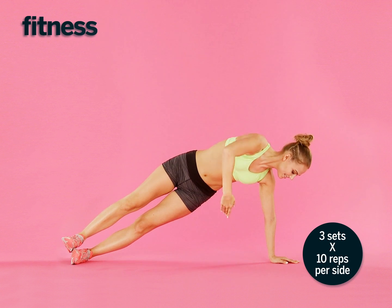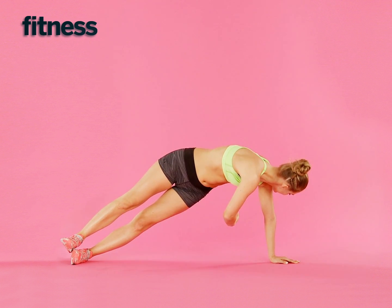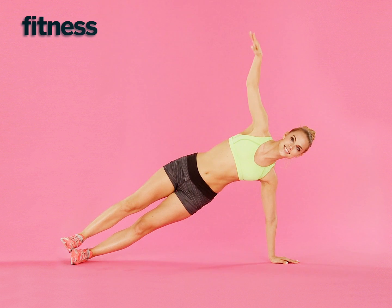To make this easier, balance on your forearm and stagger your feet on the floor. Do 10 reps, switch sides, and repeat.